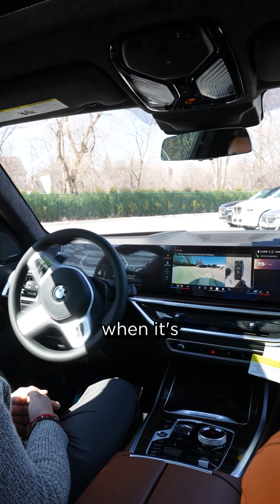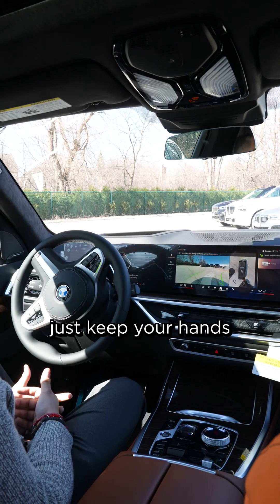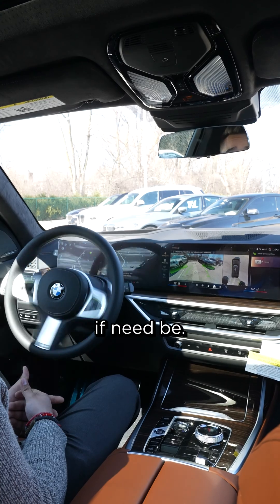The vehicle does do all the stopping when it's doing the autonomous parking. So just keep your hands off the brake, but make sure you monitor your surroundings to make sure that you can intervene if need be.